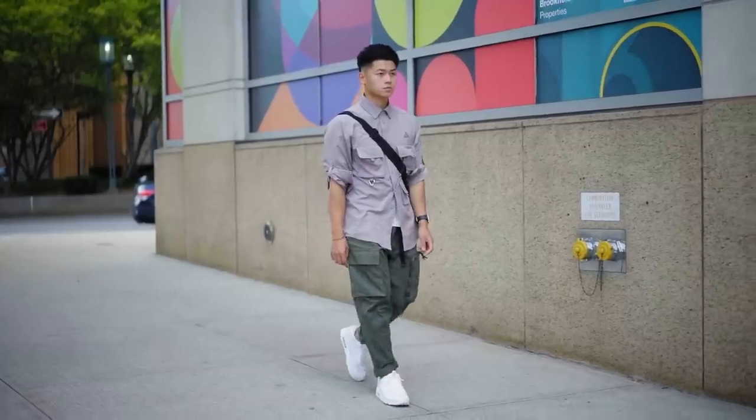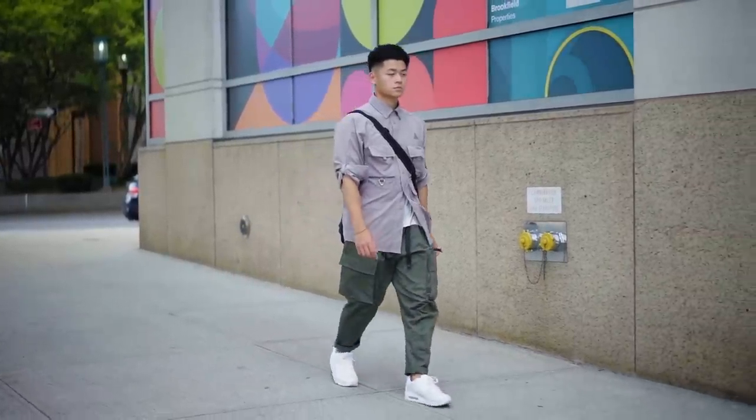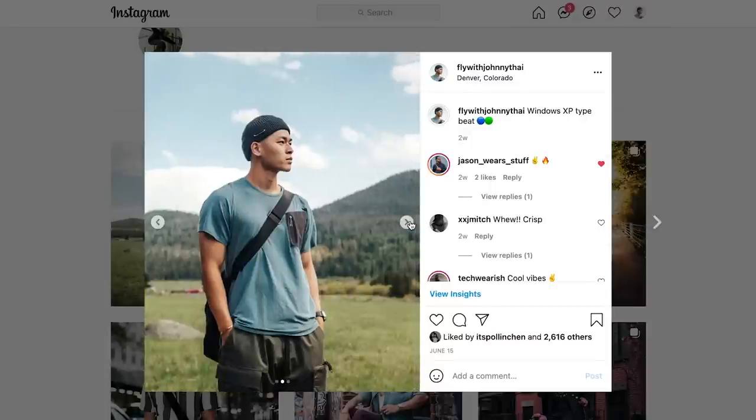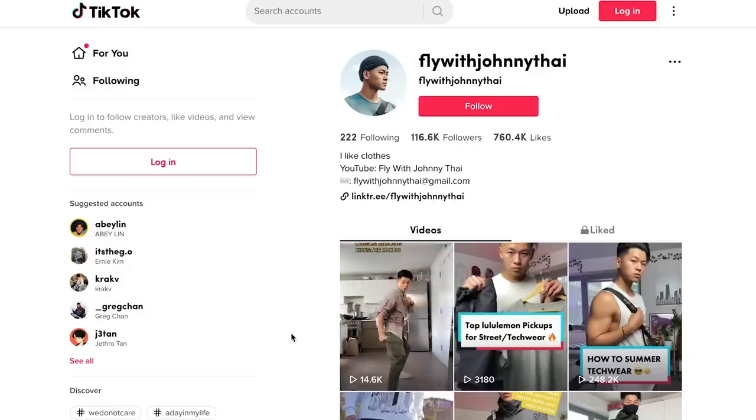I hope this video helps if you were looking to pick up anything from the Nike ACG Summer Collection or just the classic pieces from Nike — those are always a go-to. Let me know your favorite piece in the comments below, give this video a thumbs up, subscribe, and follow me on Instagram and TikTok at FlyWithJohnnyTai. Until then, stay fly. Thank you Nike for sponsoring this video.